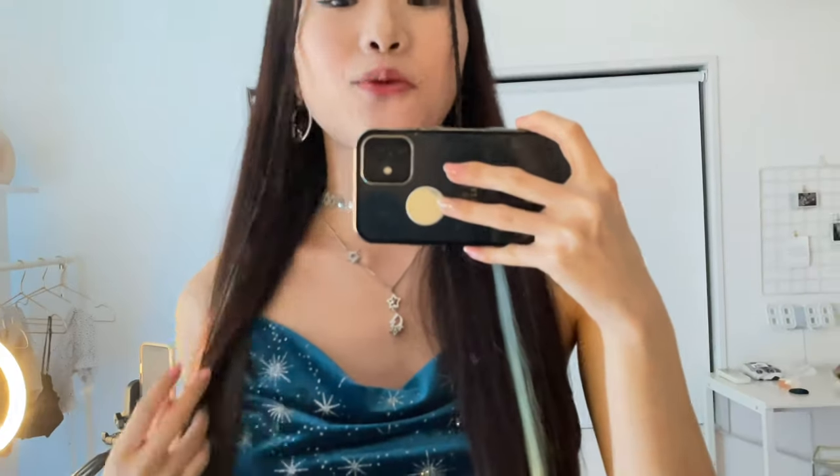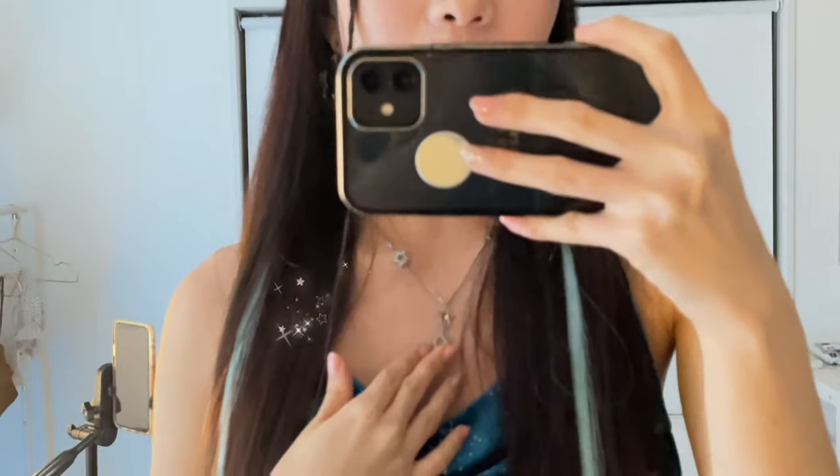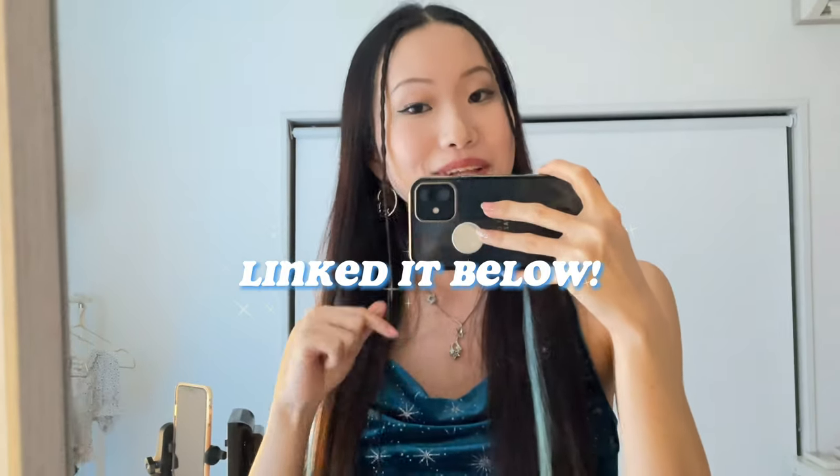Let me show you guys the whole look for today. So for today I went with like a blue star look. For the accessories, I put on this moon and star earring on one side and then this chain one on the other, this choker, and this star necklace from Dior. This top is from Cider — the brown top I wore earlier is also from Cider, so I will link them both below. And as you guys can see, I added these blue hair extensions to match my top.